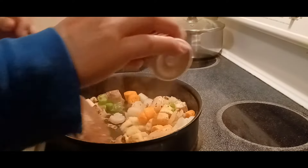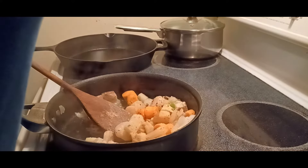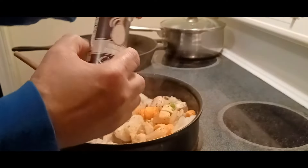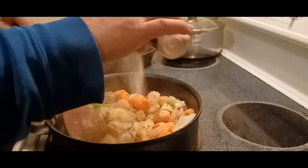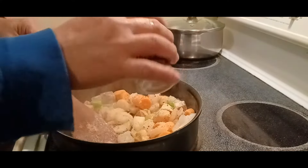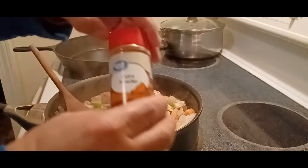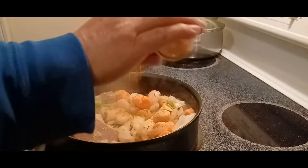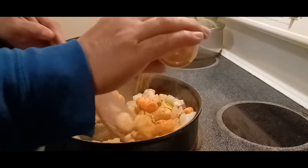Sibuyas — onion. In the Philippines they say 'ahos' for garlic. Curie — let's put curry on it. It's nice to put curry, and you gotta make sure it's good quality — it's really good.